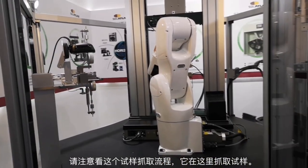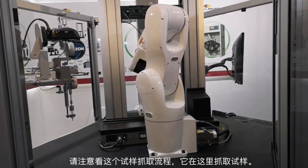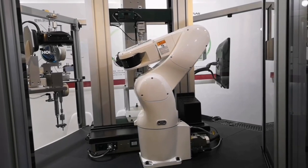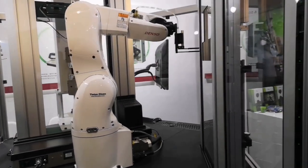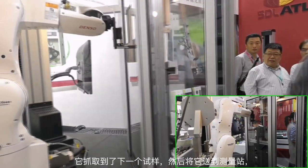Keep an eye on the picker system here — watch it pick up the specimen. Right here. All right, got the next specimen.